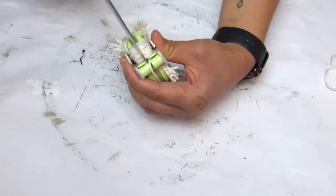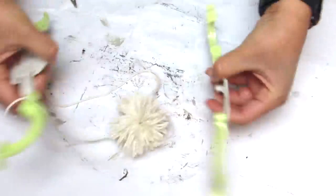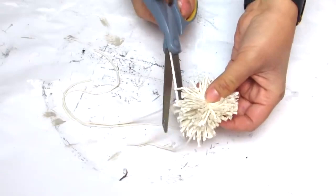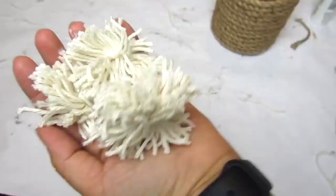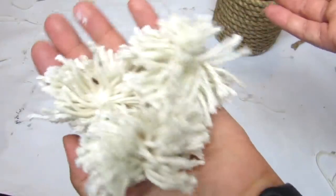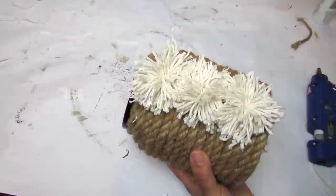Once everything is wrapped, cut along both sides, then cut another piece of yarn to tie through the middle. Take apart the pom-pom maker and you have a pom-pom — just fluff and trim where needed. I'm going to make three of these and then hot glue them, centering them vertically down the front of the vase.